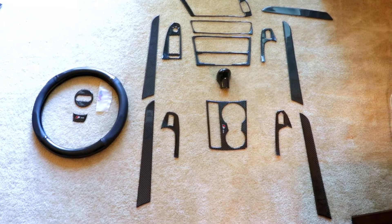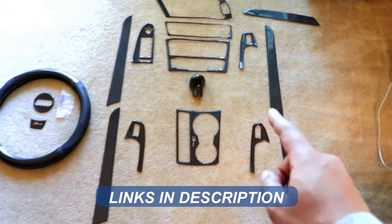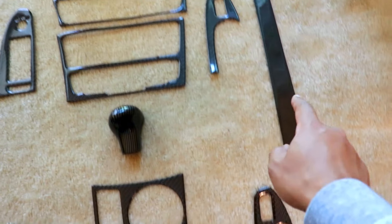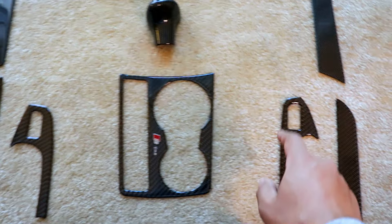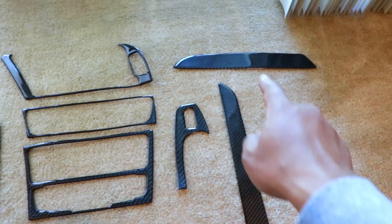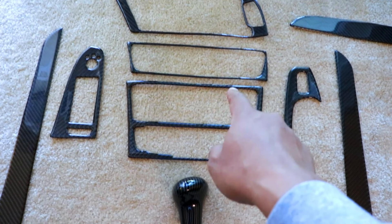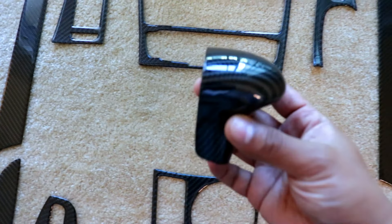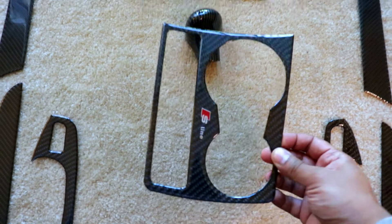So let me show you the products I'm installing. What I have here is an interior overlay kit. These right here will cover the door trims — they have a nice carbon fiber glossy finish, it looks really nice. I also have these which will cover the window switches, and that one is for the dash trim, which will go around the screen. These are for the radio as well.